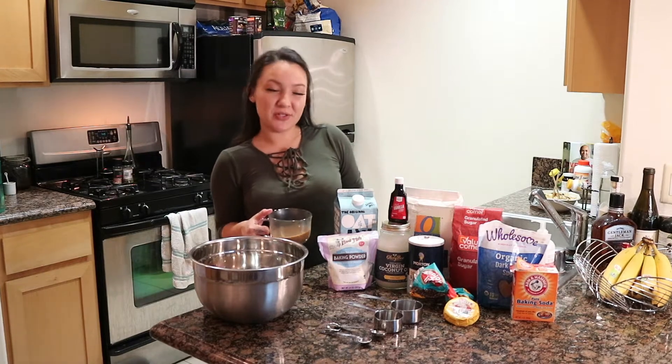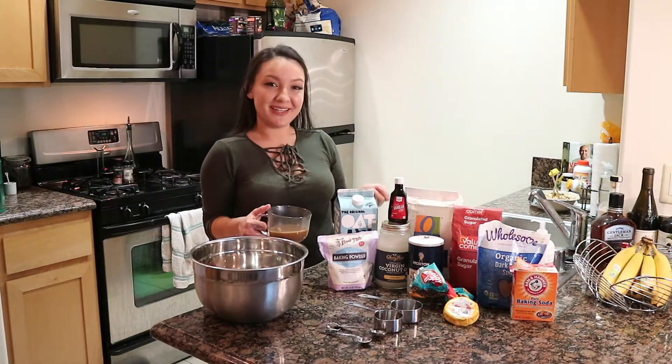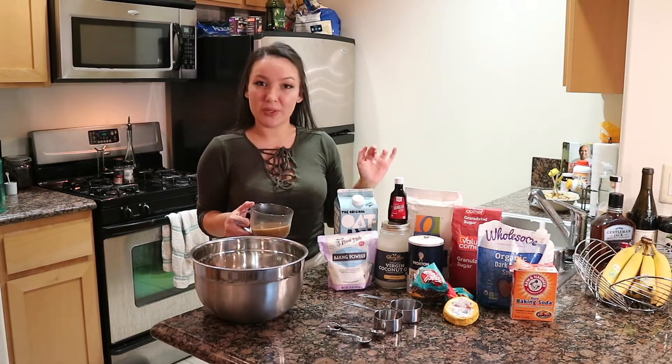Hi guys, welcome back to my channel and welcome back to my kitchen. If you're new here, my name is Mika. It's nice to meet you. Love you already.